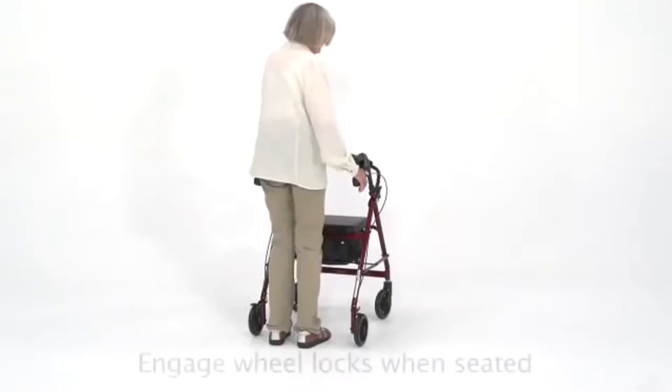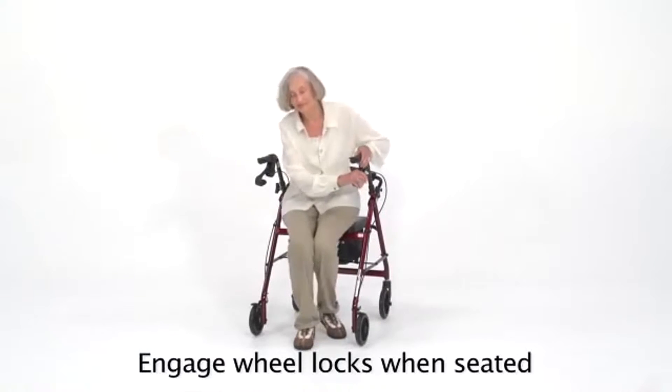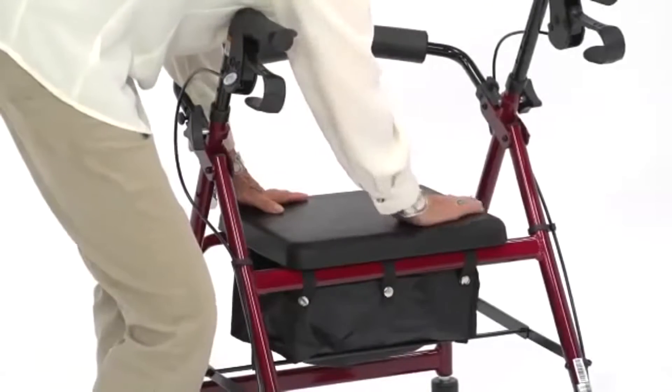The wide padded seat and backrest are not only soft and contoured for comfort, but they are also seamless and cut and split resistant to prevent rubbing and irritation. The strong polyurethane material is also long-lasting.